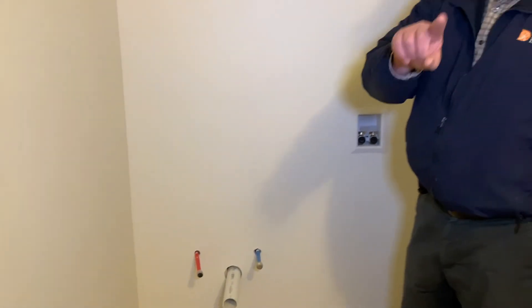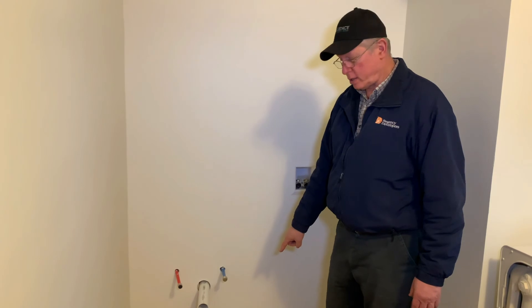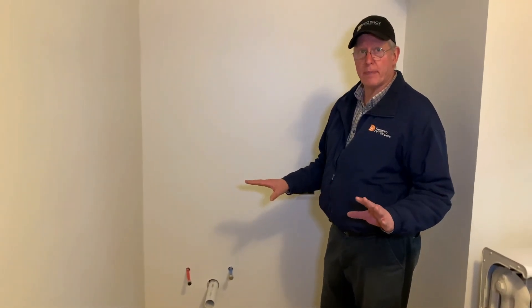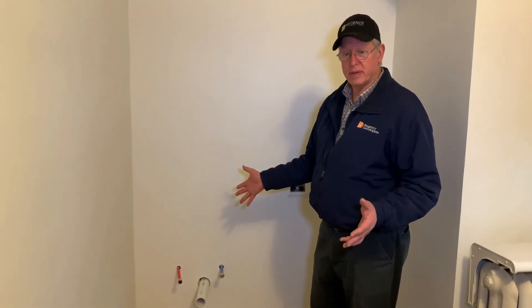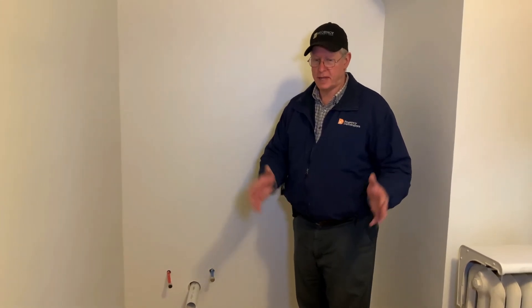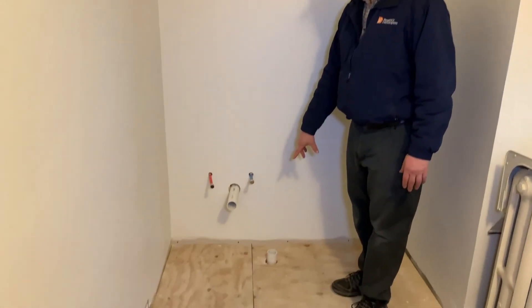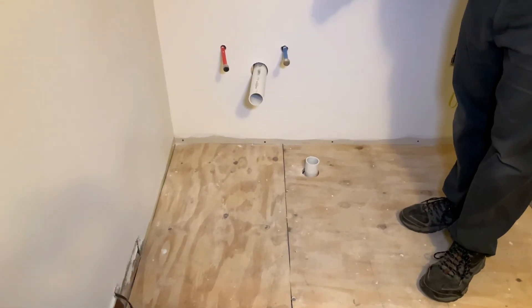Another thing that I'm very careful about — and anybody having a second floor laundry room should very strongly consider this — is we put in a floor drain. We're actually going to put a little curb on here. So if anything ever happens with the washing machine or the utility tub, it's not going over the floor and into the room below, which happens to be the kitchen. It's going to go down the drain. So I highly recommend you always put in a floor drain when you have a second floor laundry room.